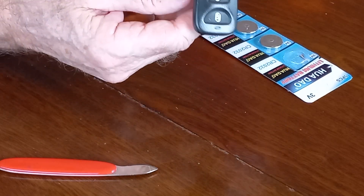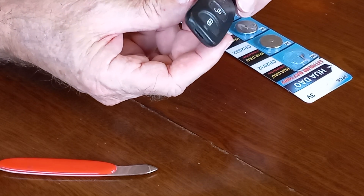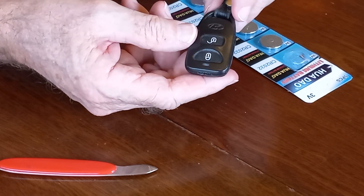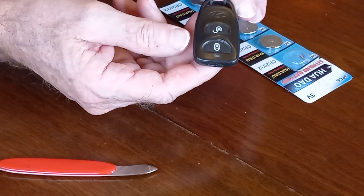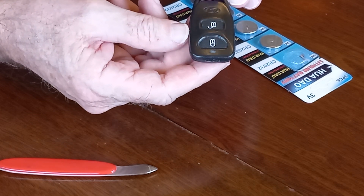So there you go. If you have a Hyundai Santa Fe CM model, it's very straightforward to replace the battery when it goes flat in the key fob. This model I have is a 2007 — it's not a keyless start, so this is only used for the central locking and to arm and disarm the alarm.